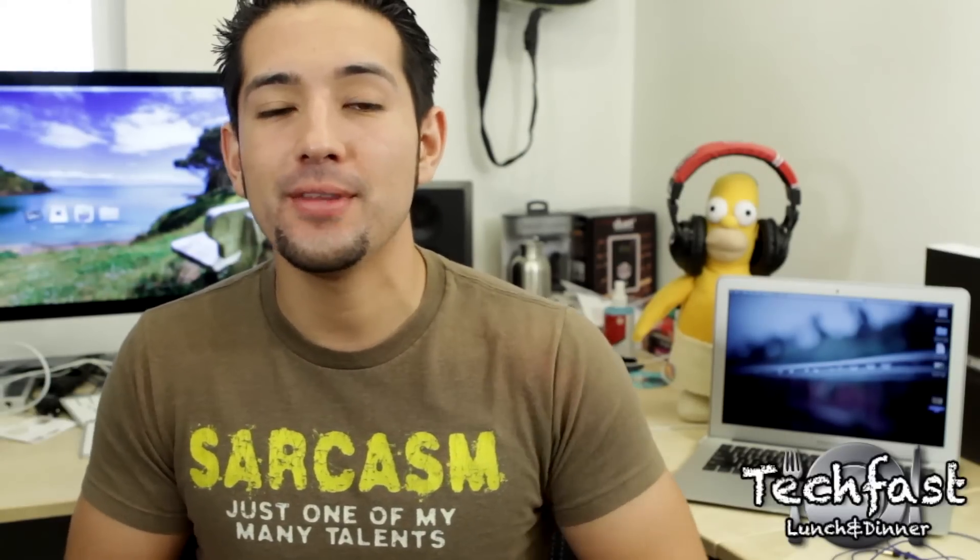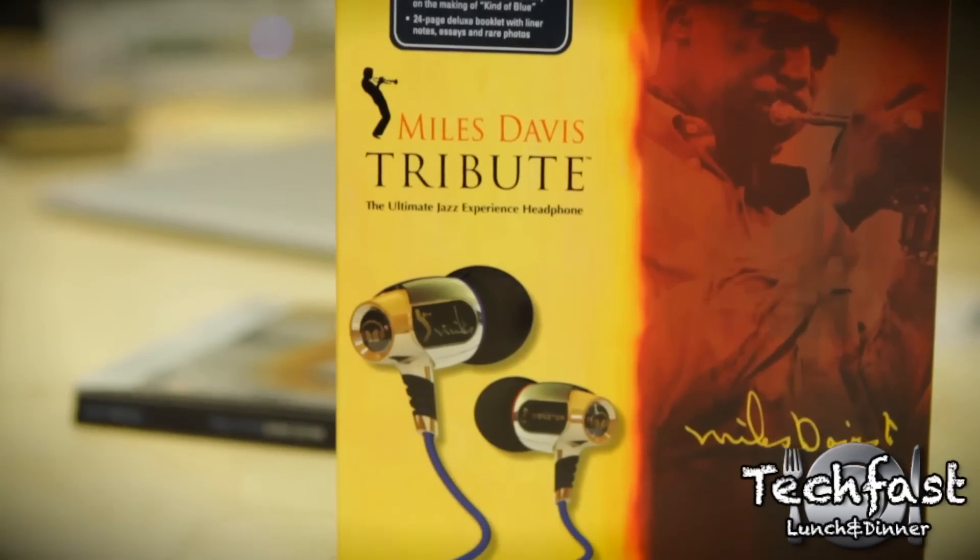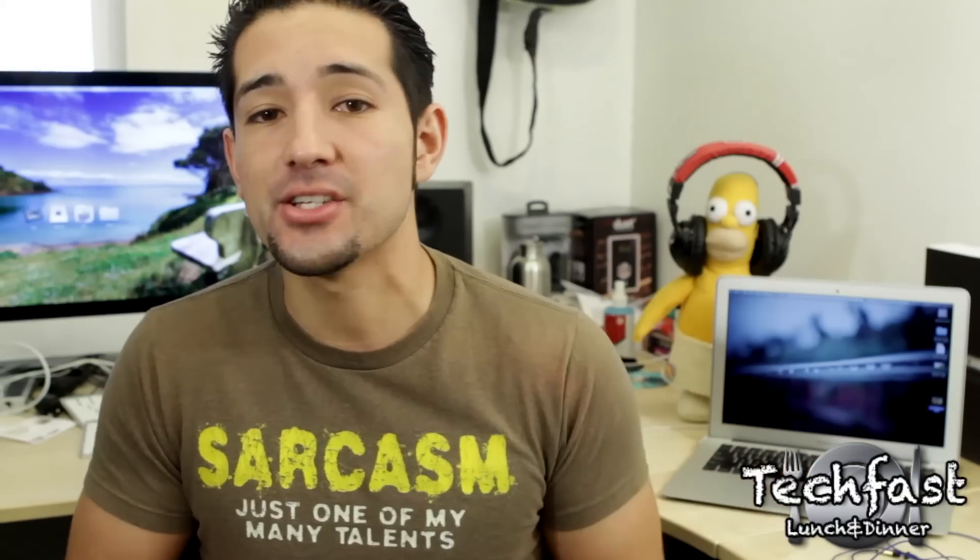If peeing your pants is cool, consider me Miles Davis. What up, TLDIs? Jonathan here with the full review of the Miles Davis Tribute In-Ear Headphones from Monster Cable, which pay homage to Miles himself, and are specifically engineered for jazz.